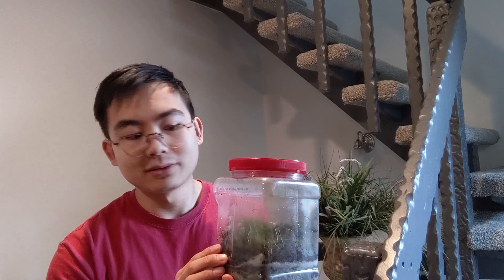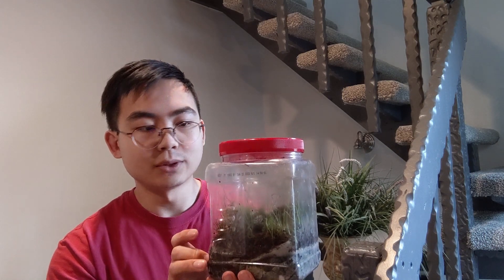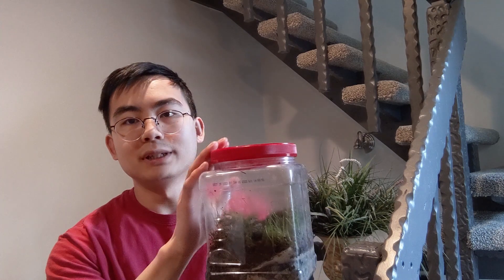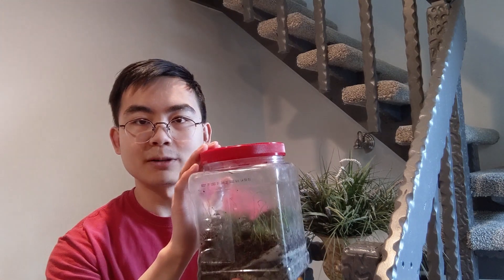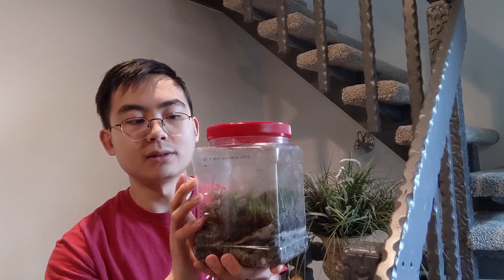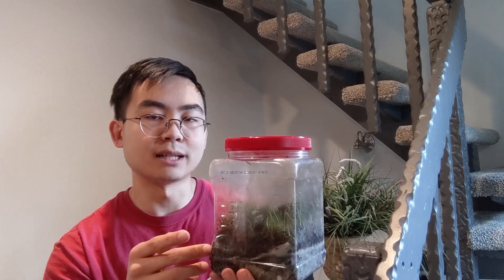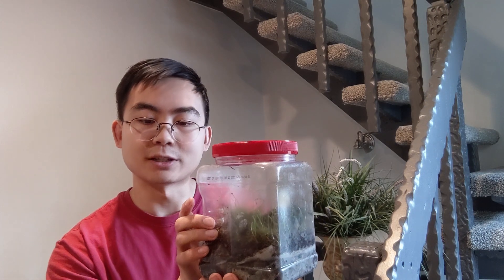That's pretty much how a terrarium works. To recap: a terrarium is plants in soil or some kind of substrate growing inside a transparent sealed container, where there's essentially a mini ecosystem in a bottle where resources are constantly replenishing themselves, allowing plants to grow and survive inside the container. That's pretty much it for this video — if you learned something new and enjoyed it, make sure to leave a thumbs up and I'll see you in the next video. Bye!